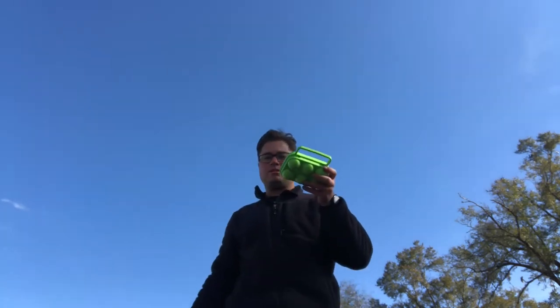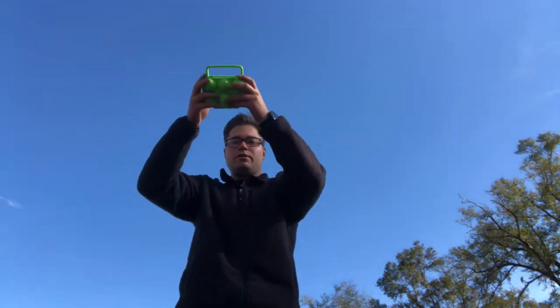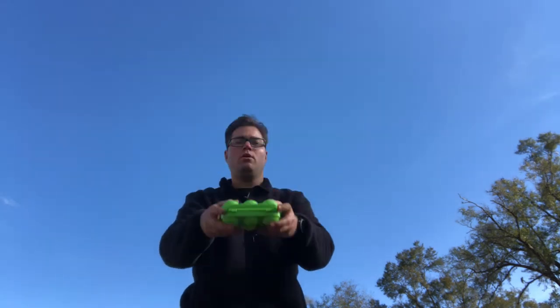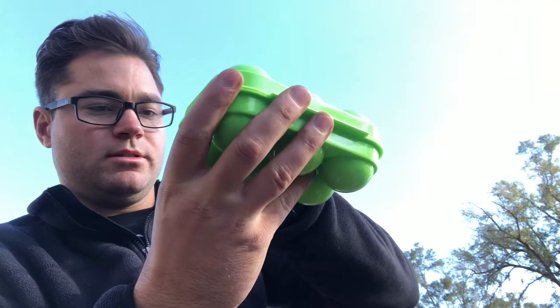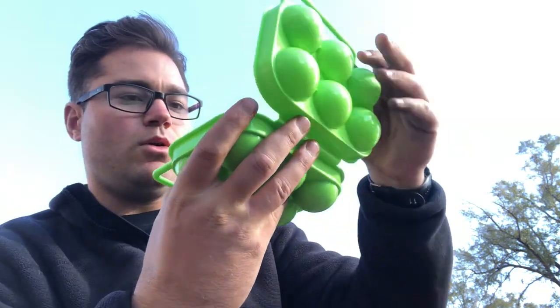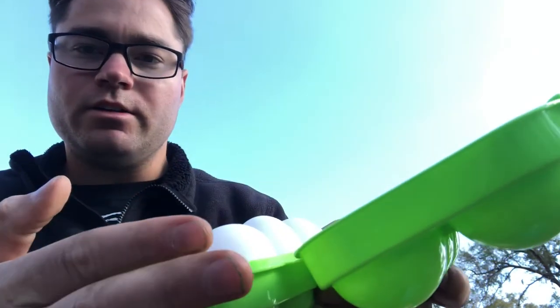I don't know — you think that's good? Is that rough enough for you? All right, let's check these babies out. It's all live footage — look at that, good as new!